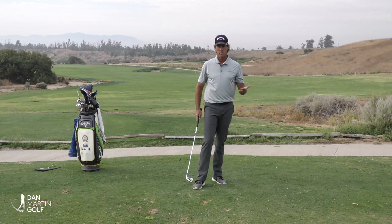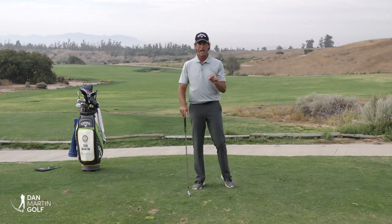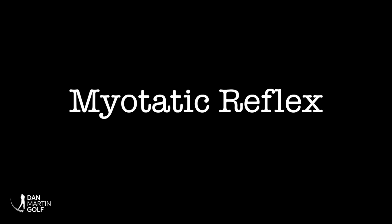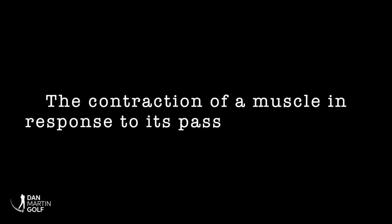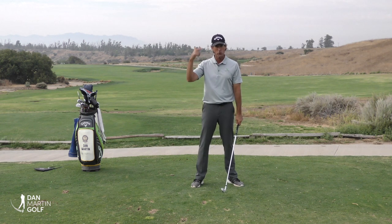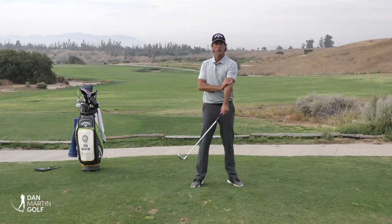To do that, you have to learn how to bypass something that your body naturally does that actually destroys golf swings, and that's called myotatic reflex. To transfer momentum successfully, my brain has to learn that it's okay to feel certain stretches through the body and allow them to happen naturally.